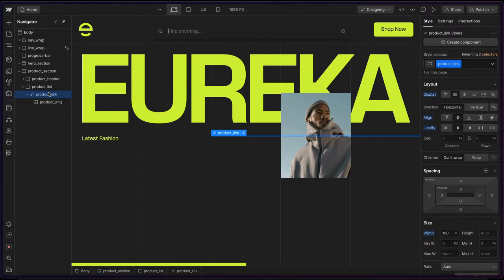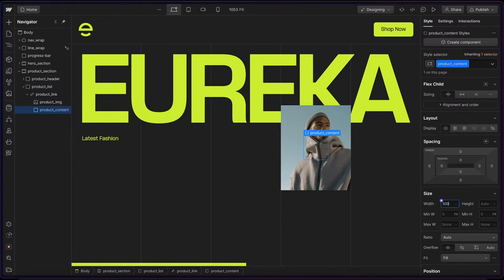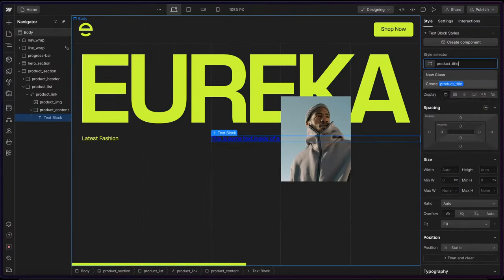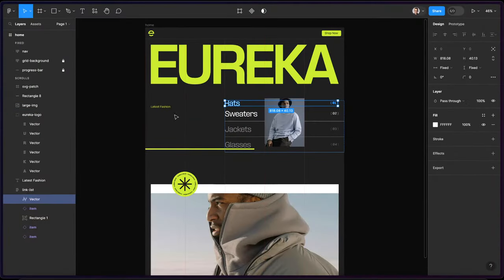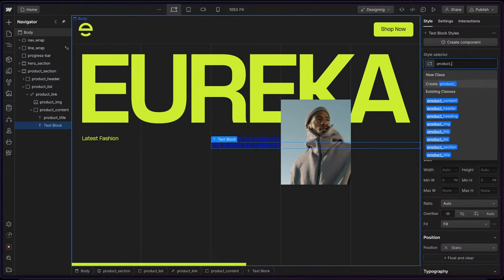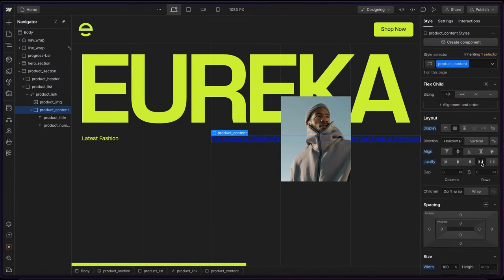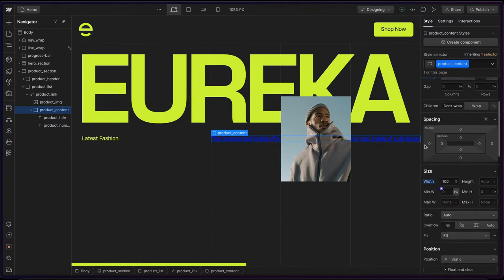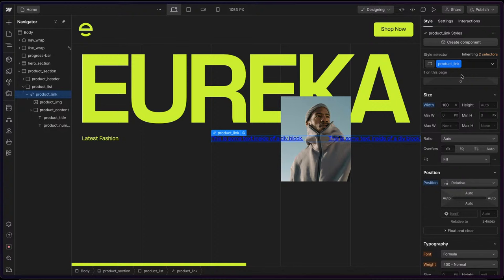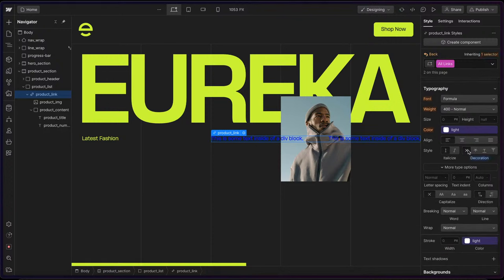Inside that product link, I'll have a 'product content' div that spans 100% of the available width. Inside that, I'll have a text block called 'product title' and another text block called 'product number'. I'll grab the content, apply flex, align center, and justify to space them apart. I'll give the product content a position relative so it sits on top of the image. Our link has that blue color by default, so I'll go to all links and set text decoration to none and color to 'light'.